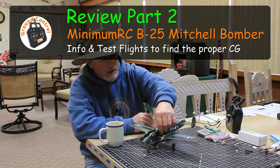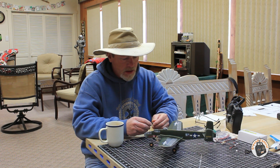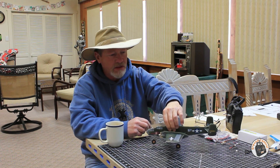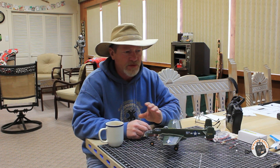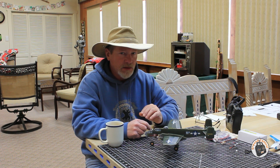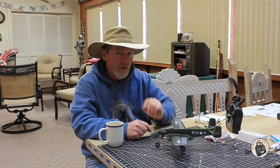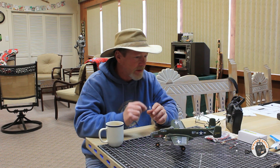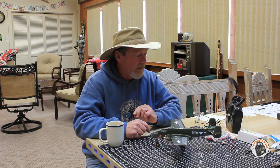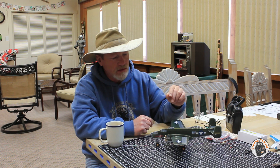Welcome to Ground Control. I'm still dialing this plane in, trying to get the CG set up on it. It's hard to go out with just two batteries. Minimum RC sent me this plane and the Spitfire, and there was a battery in each kit. So I made a little adapter so I can use my 250 milliamp hour batteries that have PH2 connectors on it. Now I've got six batteries to play around with on this aircraft.